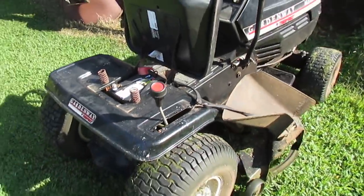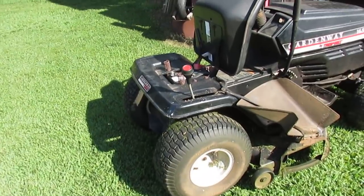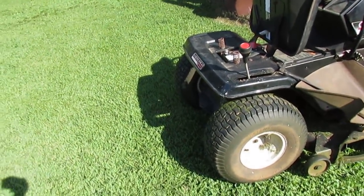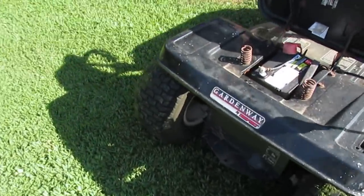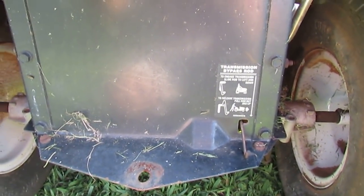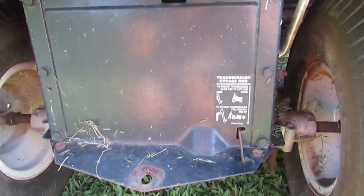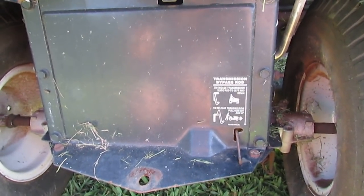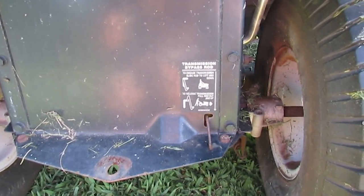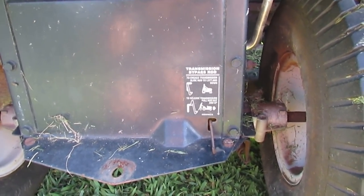Some people said try to find a tractor salvage yard and get a new transmission, and then the other option was to flush the transmission of its old fluid and replace it with new. The problem was no one ever went back to reply on those threads. They get the information they need, do the repair, and never go back to tell you how well it worked.